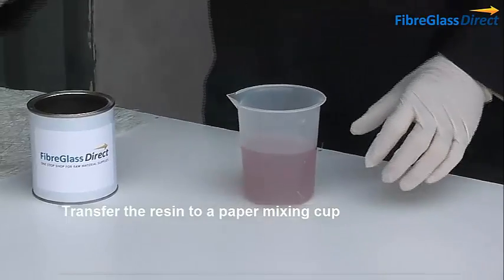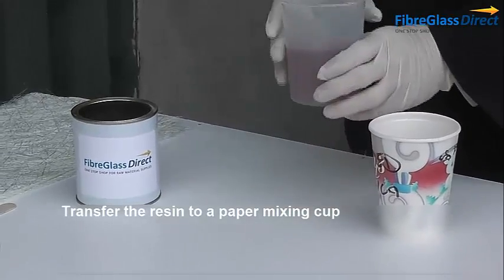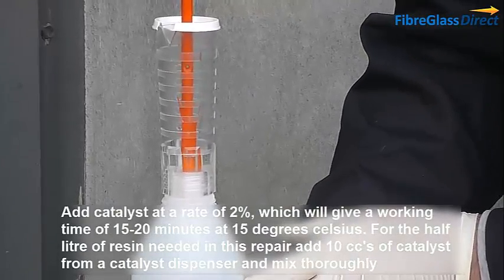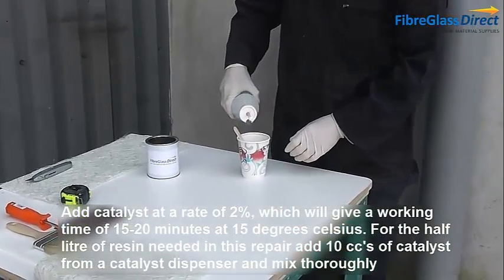Transfer the resin to a paper mixing cup. Add catalyst at a rate of 2%, which will give a working time of 15–20 minutes at 15°C. For half a litre of resin needed in this repair, add 10cc of catalyst from the catalyst dispenser and mix thoroughly.